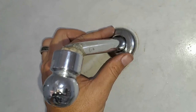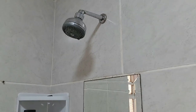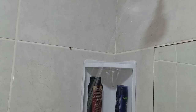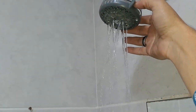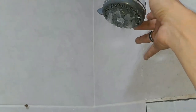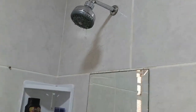So let me put the head back. Shall we test it? That's much better than it was. Now that's much better than it was. Although some of these points are still a bit blocked, I think that's the head itself internally. But that's much better - job completed.